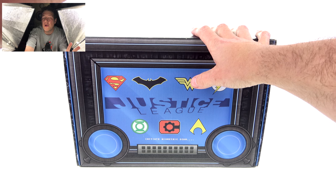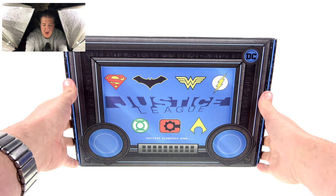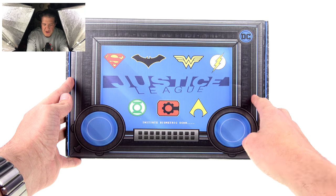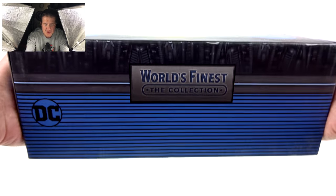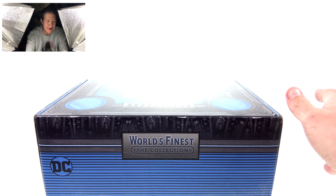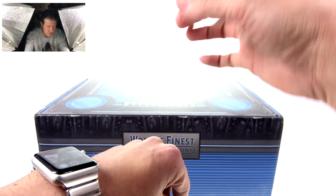But in paying $50 for this, you're assured some really good high-quality collectibles. I'm doing this with two cameras so you can see my reaction and the actual product. The box here is Justice League themed — you can see different logos: Superman, Batman, Wonder Woman, Flash, Green Lantern, Cyborg, and Aquaman. It looks like a little screen that says 'initiate biometric scan.' This is the World's Finest Collection — it is a DC box.